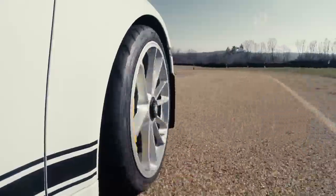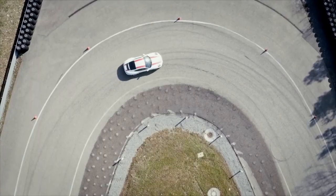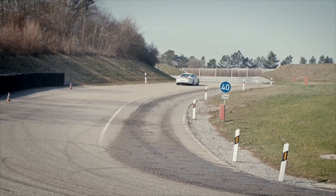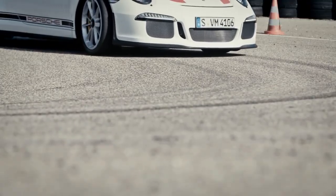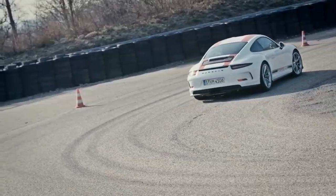In a hairpin corner it's easy to be a hero on entry and kill your exit. Give up your turn-in visibility and just look straight down to your apex. Roll the throttle on, use that rear traction. Nice job. As you come through this left hairpin, pick up your apex point, turn in sharp, release the brake early, feed the throttle — go, go, go, go, go. Great job.